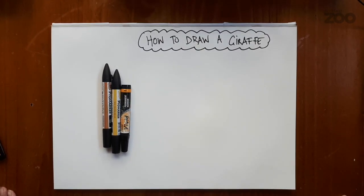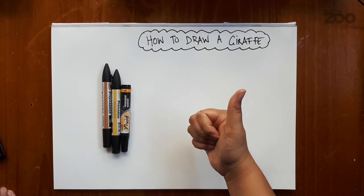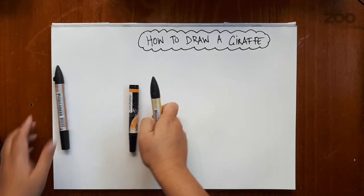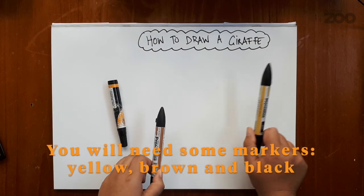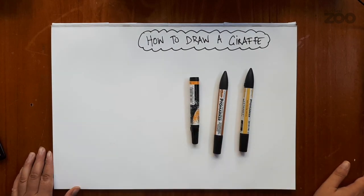Kia ora tamariki ma! I'm Sterling, an educator at Auckland Zoo, and I'm going to show you how to draw some of our zoo animals today. We will be drawing a giraffe following five simple steps, but first you'll need some markers. I have chosen yellow, brown and black for our giraffe today.